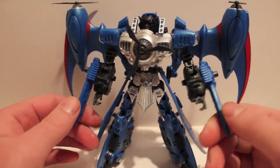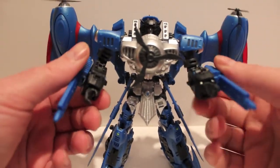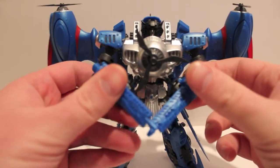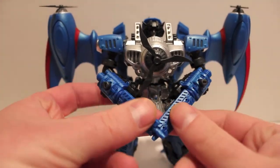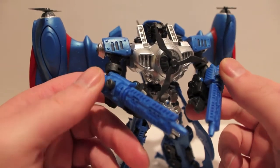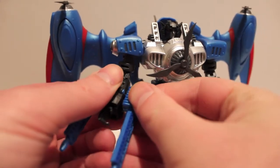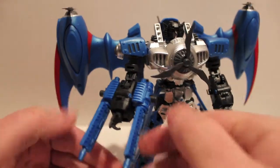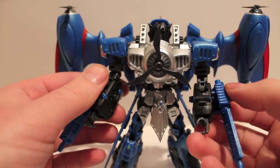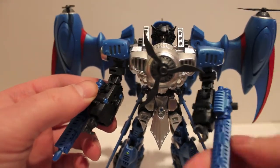For weapons, Starscream, Thundercracker, and Skywarp all come with different weapons — or there was a prototype version that had all the weapons in one, but they're each individually coming with their own. Those are his cannons — they're pretty cool, they do come off. You can put them both on one side if you want, take them off completely, do a million different things with them. They also rotate so you can have them different ways.